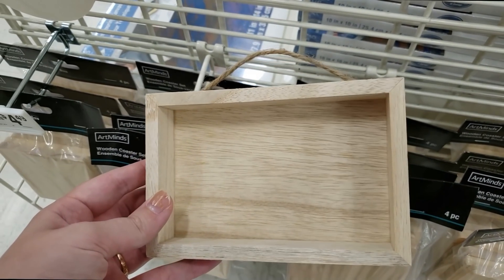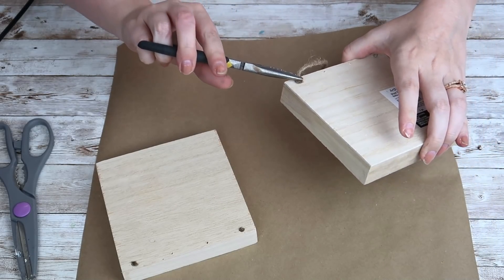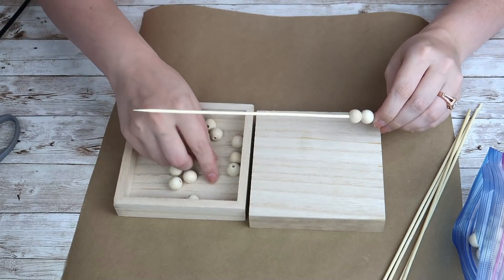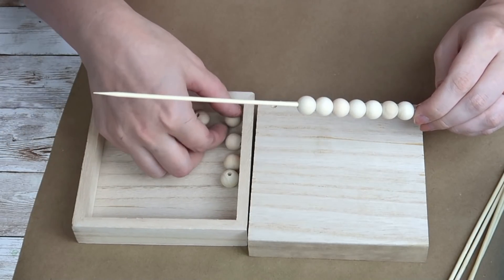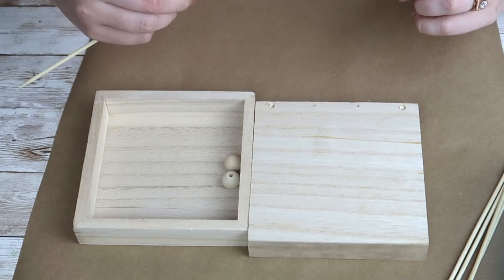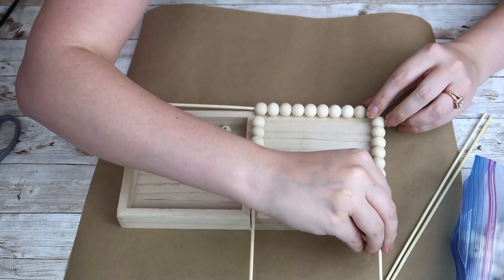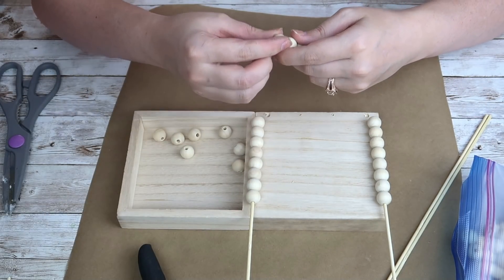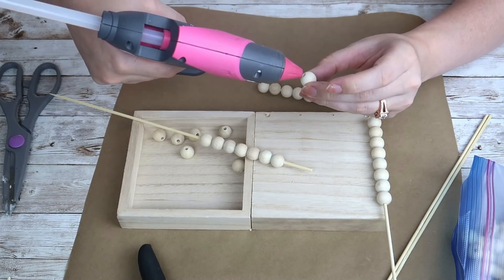What I love about Michael's is you can find pieces like these signs for really inexpensive — I paid about a dollar each and they came in multiple sizes. I'm going to take two of the square ones, remove the hangers from the back, and remove the twine. Then I'm grabbing some wooden beads from Amazon and adding them to a skewer stick so I can measure how many beads I need per side. It's a lot easier to do this with skewer sticks instead of individually gluing each bead down.